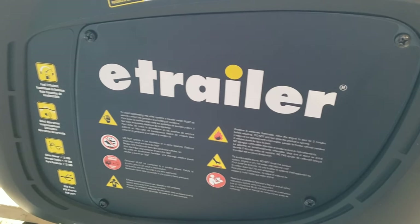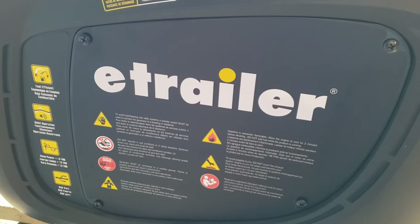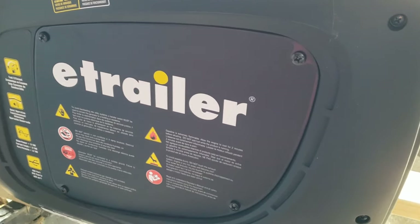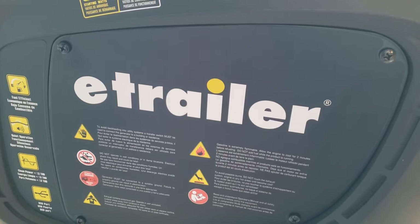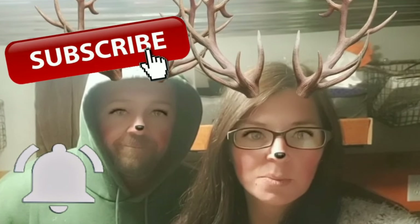Check out etrailer.com — they have several different kinds of generators in different wattages and styles. Thanks for watching! If you enjoyed the video, please give it a thumbs up, subscribe to our channel, and hit the notification bell so you'll know when we upload new videos. We hope to see you again on our next happy adventure!